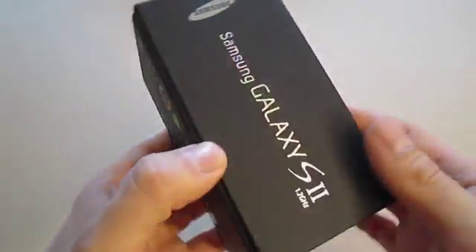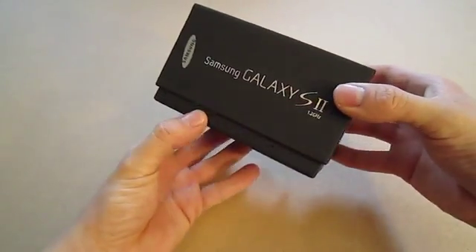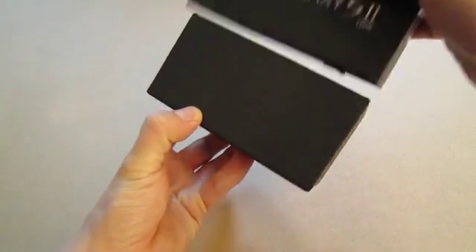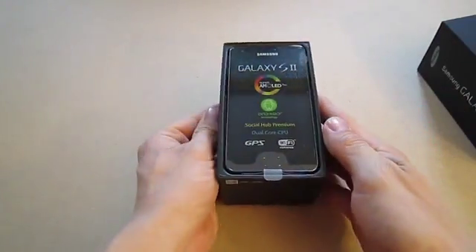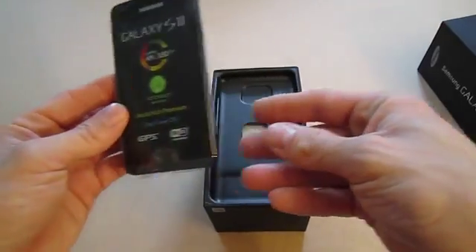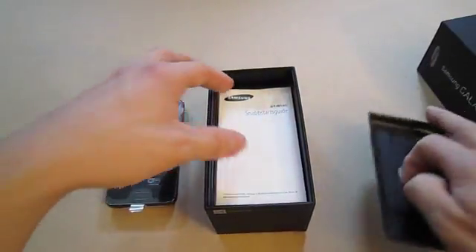So let's go ahead and unbox this beauty. Getting the box open and here is the phone itself. Let's just put that to the side for two seconds as we see what else we get in the box.